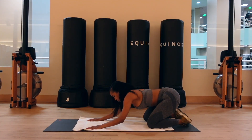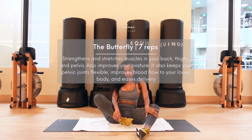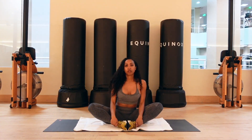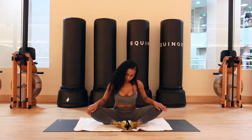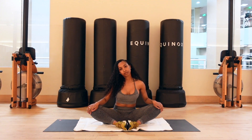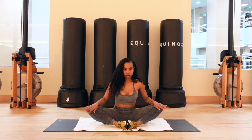Our next stretch is the butterfly. Sit on the floor with the soles of your feet touching and your knees bent out to the sides. Use your hands to gently press your knees towards the floor. If this is too intense, place a towel or a blanket underneath your knees. We're gonna be here for seven breaths. The butterfly strengthens and stretches the muscles in your back, thigh, and pelvis. It also improves your posture, improves blood flow to your lower body, and eases delivery.